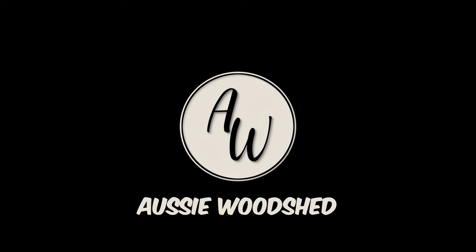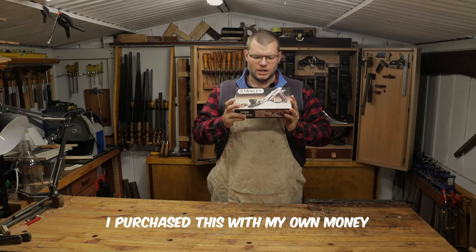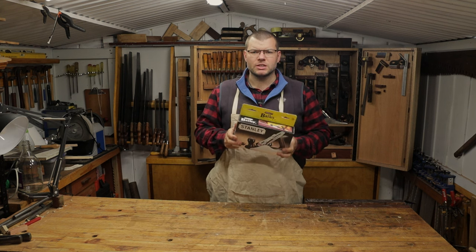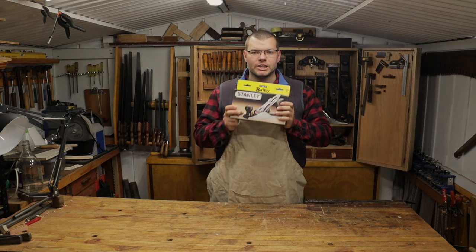I decided to buy one of these from our Bunnings store, which is our big box store. They're fairly inexpensive and I thought I'd just do an unboxing because there's not many out there, so those of you that are interested in getting one can see what you get inside the box.